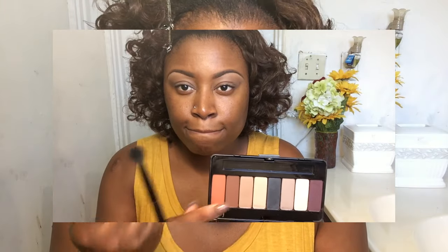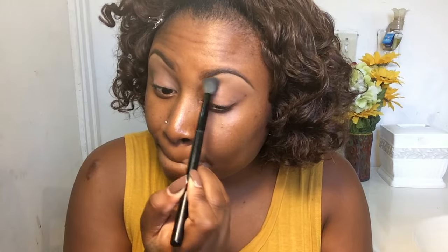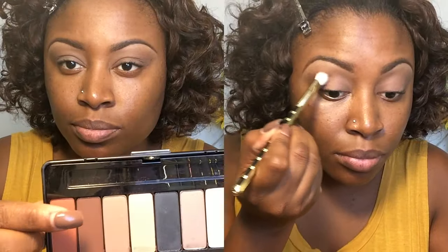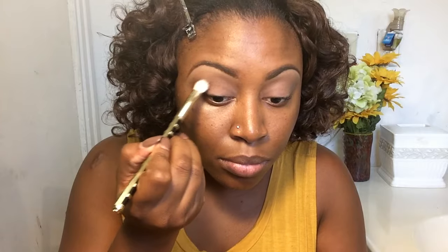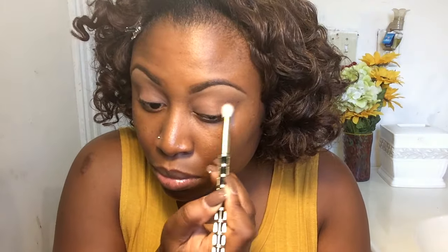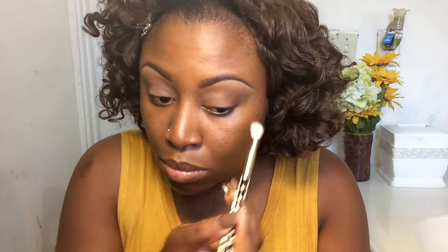Next, I'm grabbing my Kat Von D palette and using a very light brown shade as my transition color, applied with my BH Cosmetics blending brush. Then I grab a brown color and use another blending brush — this one is by Sonia Kashuk, which is one of my favorite brushes lately — to deposit that on the outer corner of my eyes and also to define my crease.